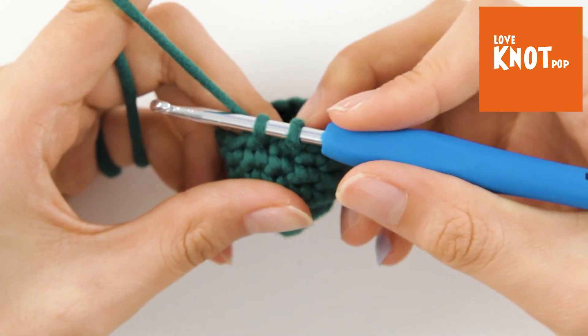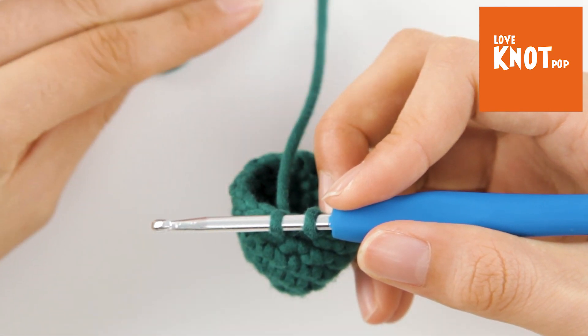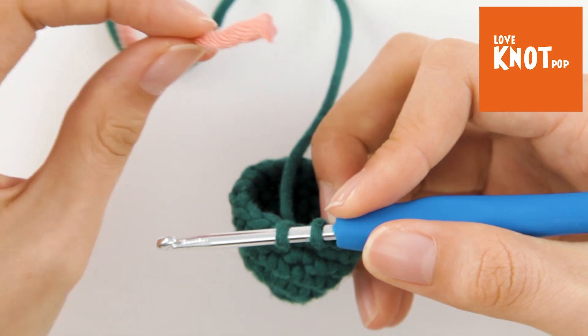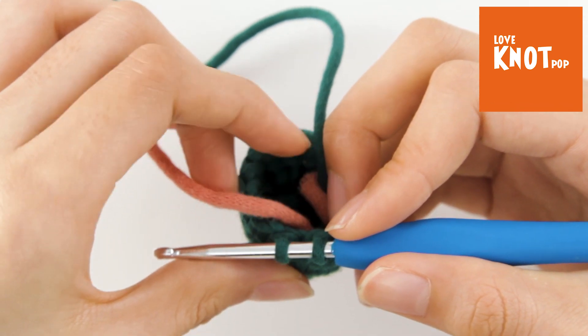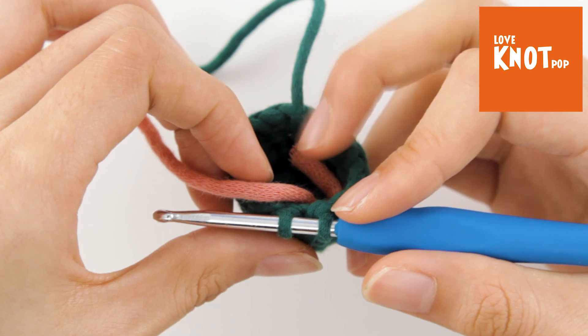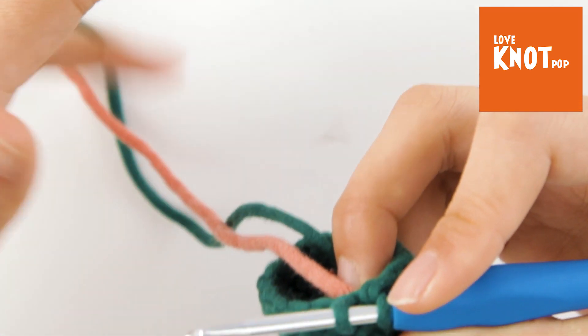Now drop the colored yarn. Then pick the other color yarn and put it on the wrong side. You can pinch it with your right hand, then wind the yarn.